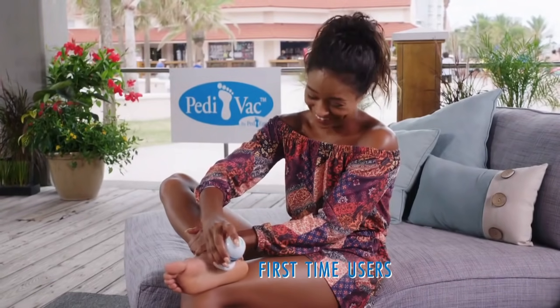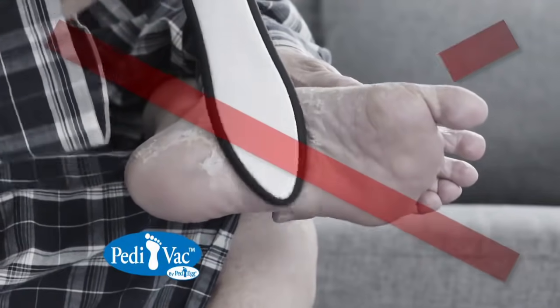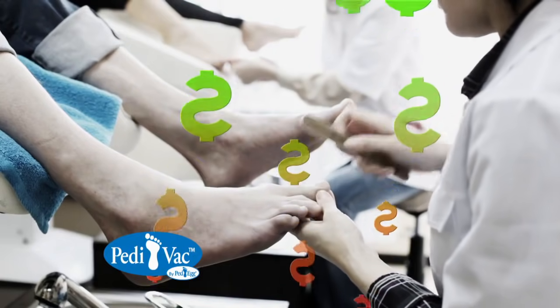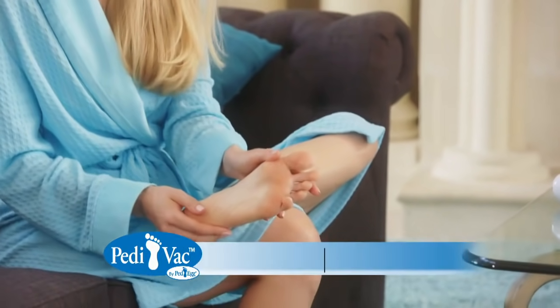No more pedicures for me, ever. Stop making a mess with disgusting skin falling everywhere, and don't spend $50 at a salon. Get the soft, sexy skin you deserve without the mess with Pedivac.